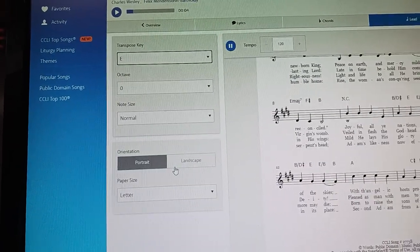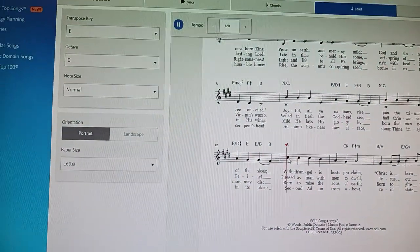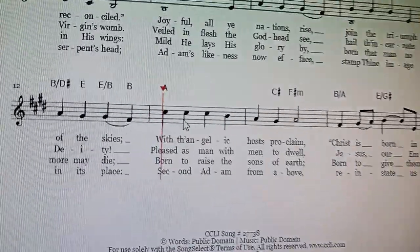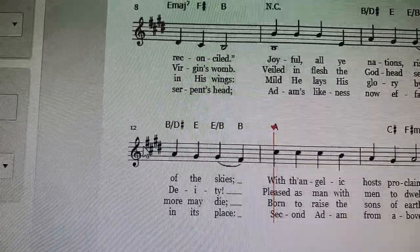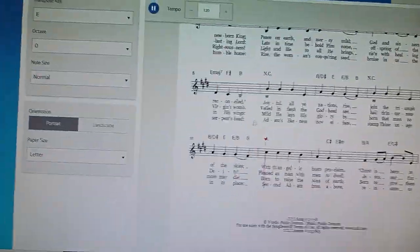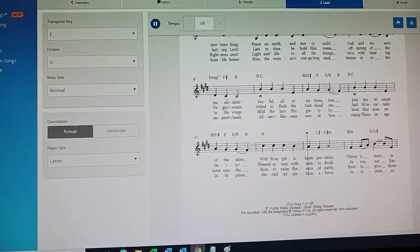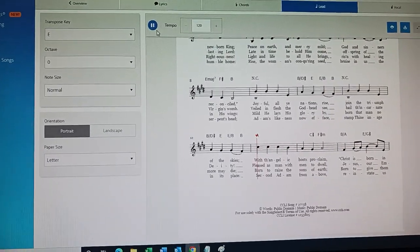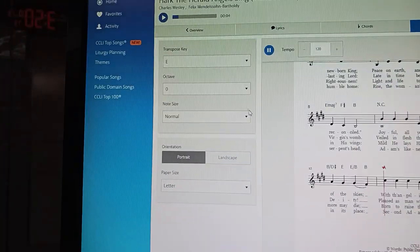Let's lower it down to E. Guitarists can play in the key of E, but that's going to drop the song to a C sharp. With angelic hosts proclaim — that is going to be still higher than one octave above middle C. We want the note to be at C, not at C sharp. With angelic hosts proclaim, Christ is born — okay, so that's still too high. That's a C sharp. So let's go ahead and lower it down.